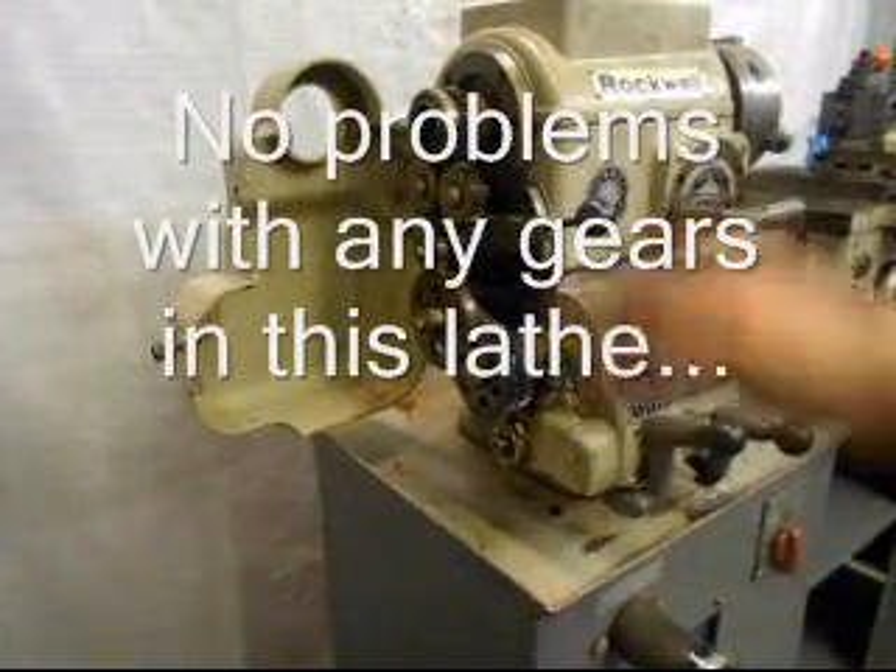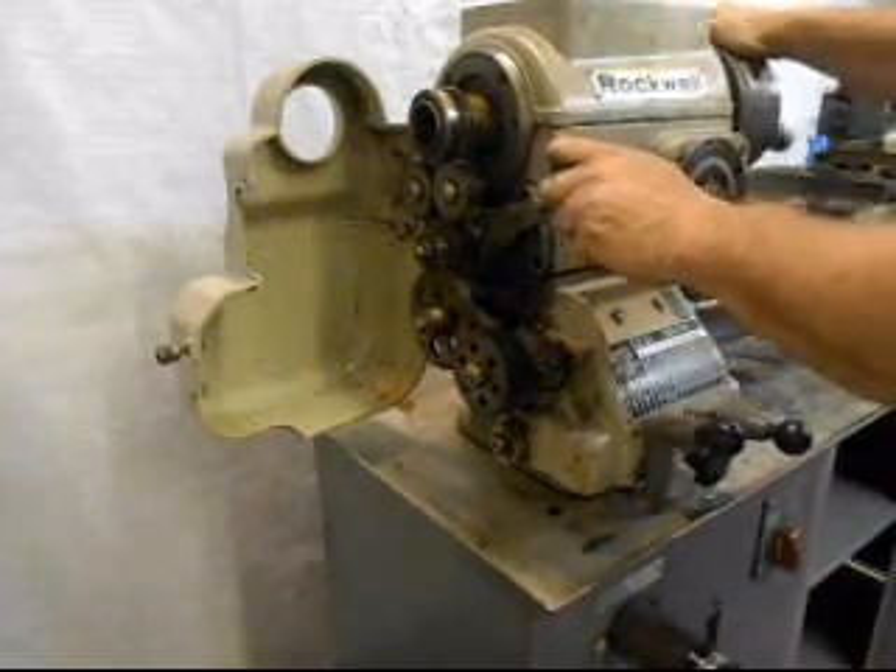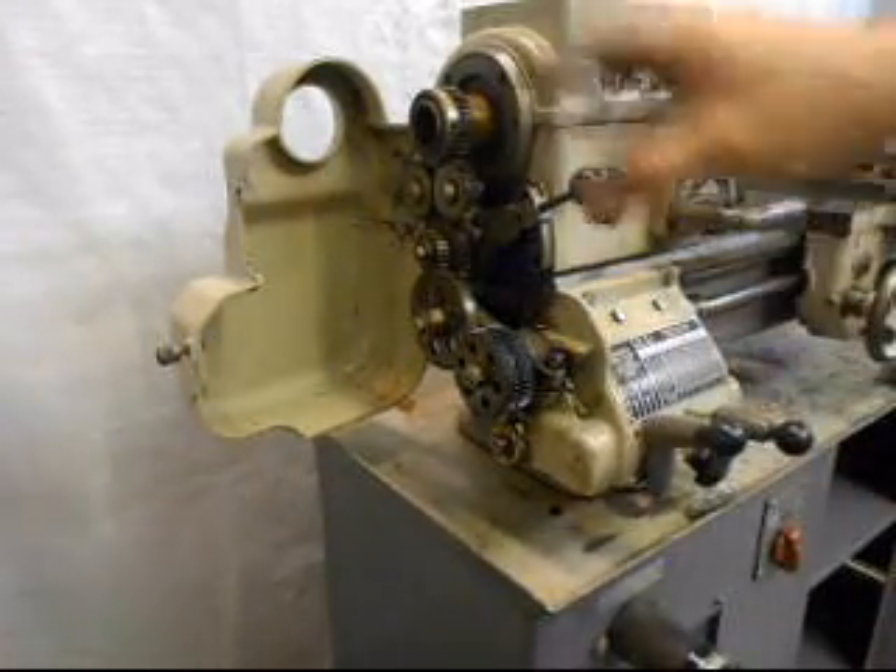Clean housing — everything looks great on it. Let's fire it up again and engage it. It's going to be a little louder this time because the door is open.